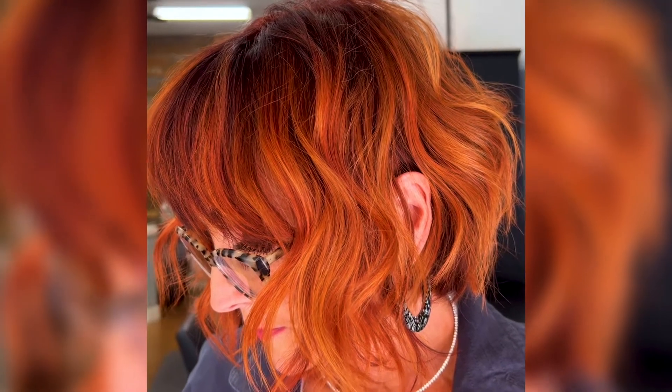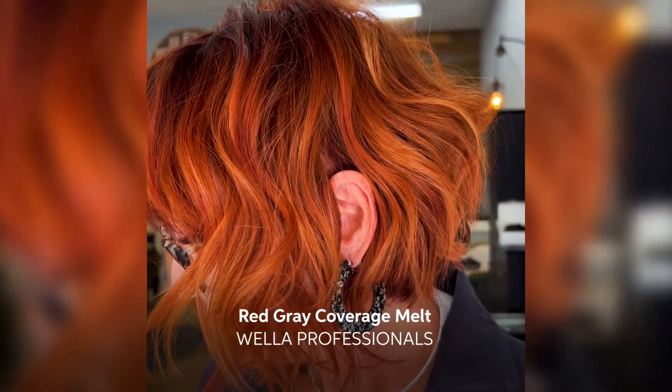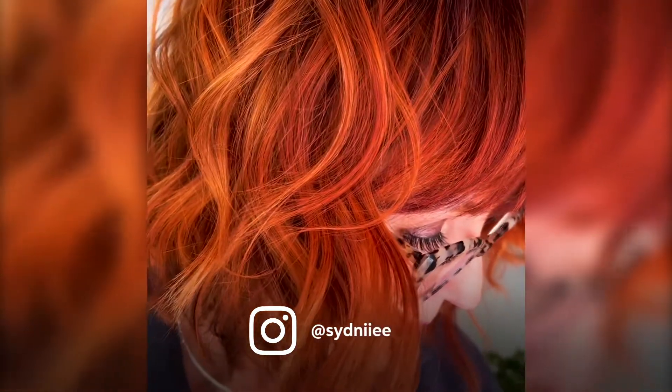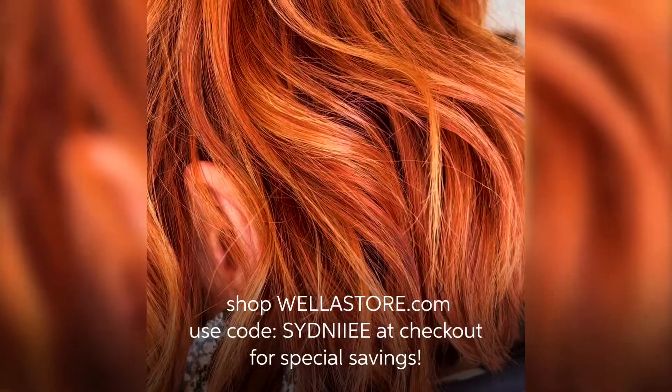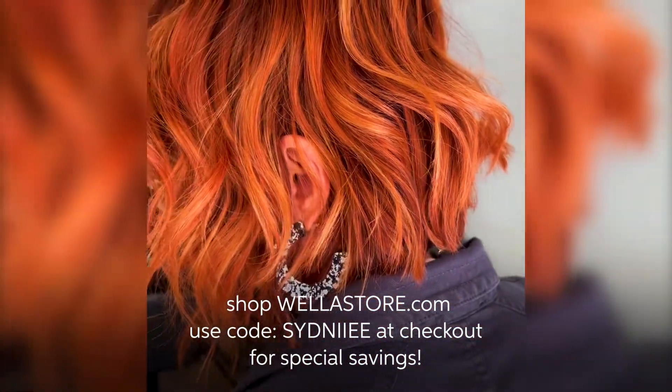Hey everyone, I'm going to show you how to create a beautiful gray coverage melt with some of my go-tos from Wella Professionals, available online now at wellastore.com. Use my code Sydney — that's S-Y-D-N-I-I-E-E — at checkout for exclusive savings.